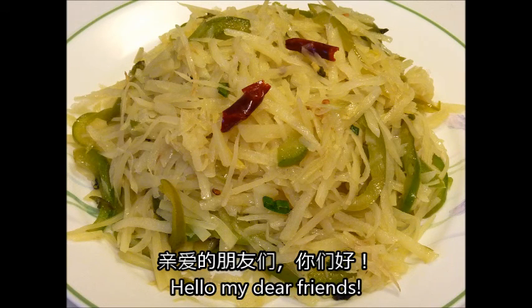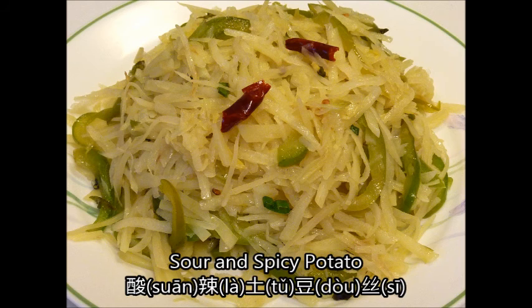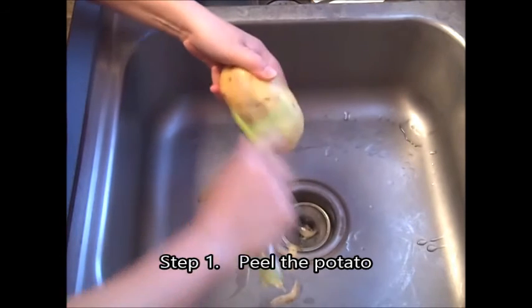Hello my dear friends. In this video, I'm going to show you how to make sour and spicy potato, 酸辣土豆丝. Step 1.